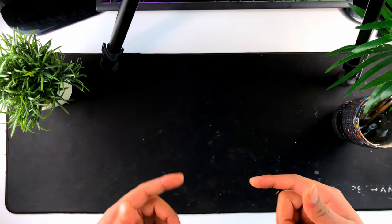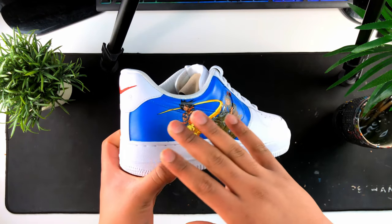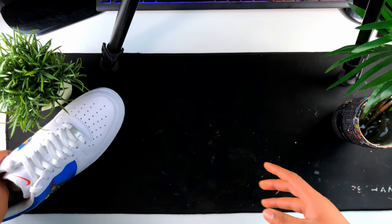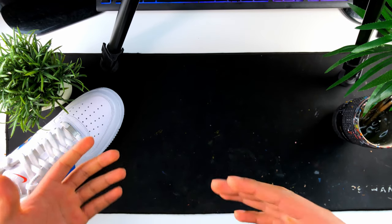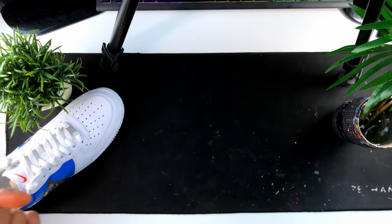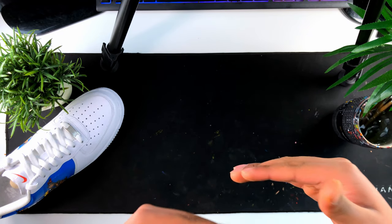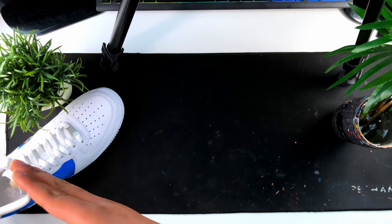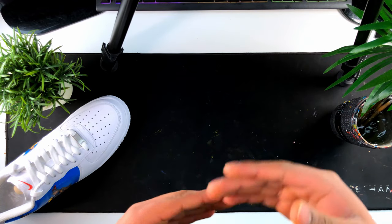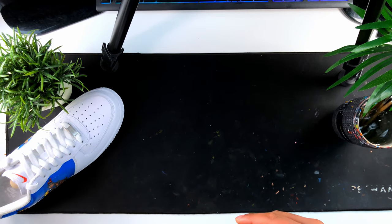A couple of weeks ago I did this Dragon Ball Z Air Force One custom. I only showed you guys the right shoe and how I painted it, and never showed the left shoe — because I didn't think there was enough content on the left shoe for an entire video. So this video will answer that comment and explain exactly my step-by-step process: from getting the concept, to drawing on the shoe, to painting it — things you might find useful when customizing your own shoe.